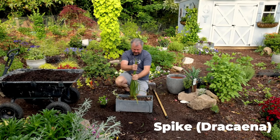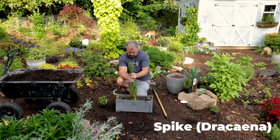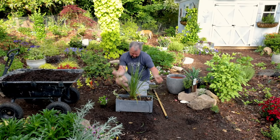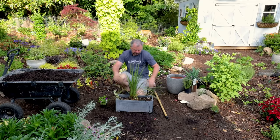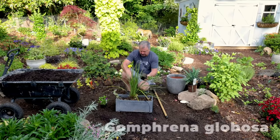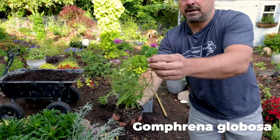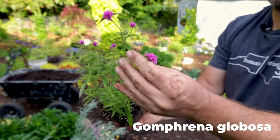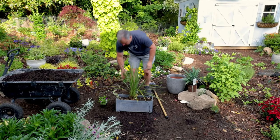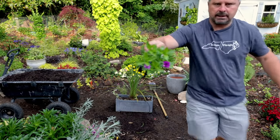I have this rectangular container that I put a spike in last year along with a few other things — it did great last year. The spike survived the winter; I didn't do anything to protect it. It normally would have died during a winter here in zone 7b, but it did not and it looks great. I'm going to under-plant it with a few things, including this gomphrena right here — you can see those beautiful purplish-pink little button flowers on top.